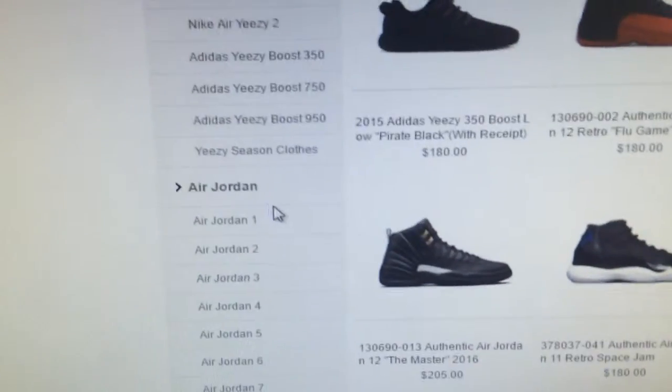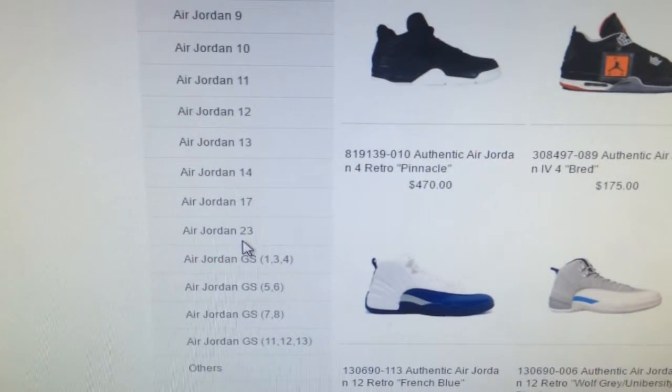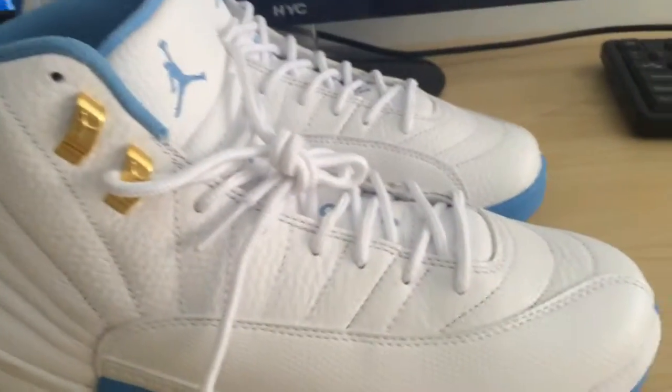From Air Jordan 1, 2, 3, 4, 5, 6, 7, 8, 9, 23, and the GS Air Jordan. So there's many different Air Jordan shoes on our website.